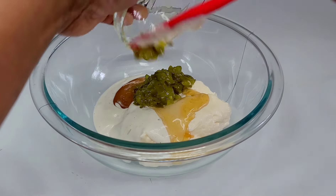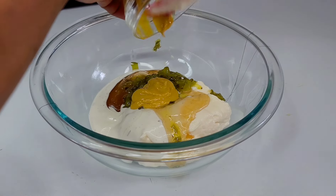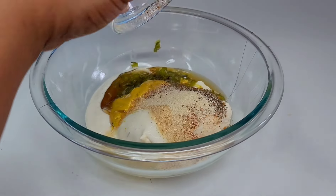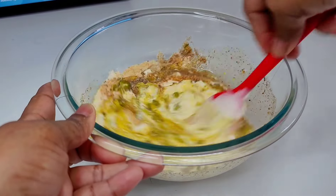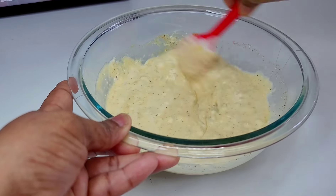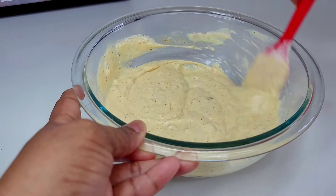Adding condiments individually will cause you to over-mix the potatoes and they will become mushy — and you don't want that. We're not making mashed potatoes, we're making potato salad. Mix all your condiments into one dressing so you only have to mix it in once.